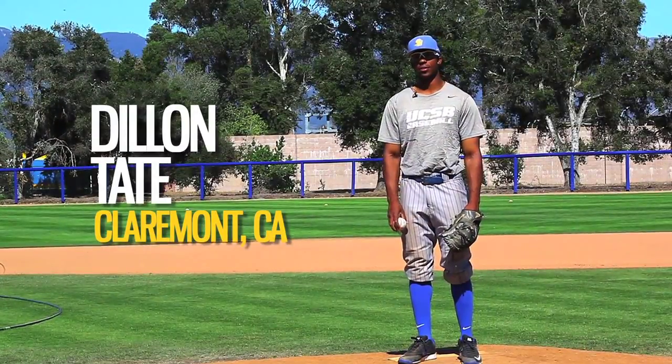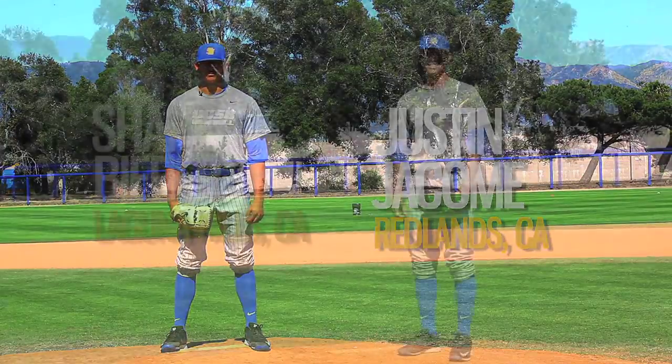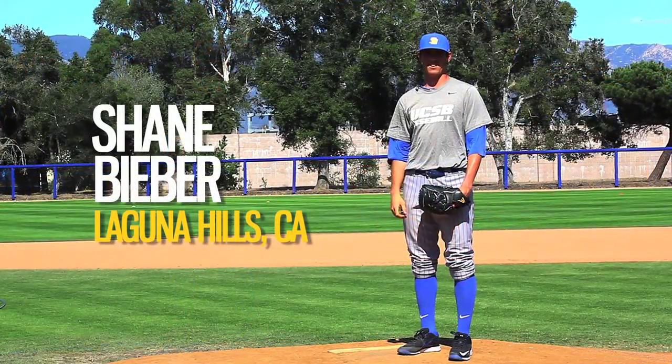I'm Dylan Tate, I'm a junior and I'm a right-handed pitcher. I'm Justin Hockamay, junior left-handed pitcher. My name is Shane Bieber and I'm a sophomore right-handed pitcher.